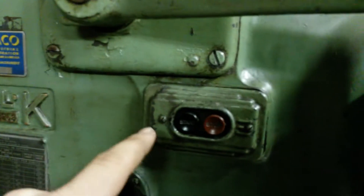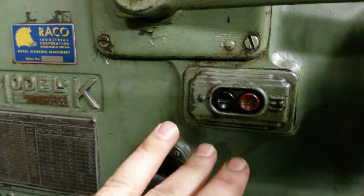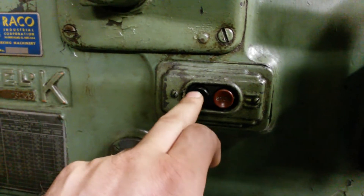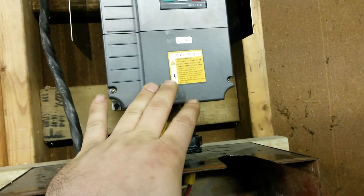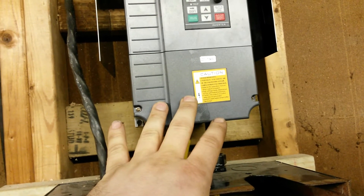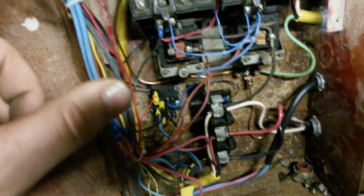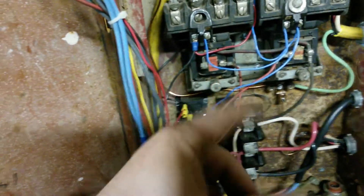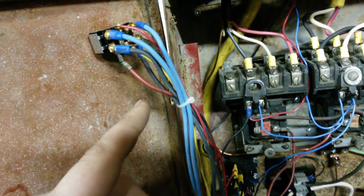It also feeds the start-stop switches on both machines. These are just your typical three-wire start-stop — stop is normally closed and start is normally open. Those run these relays, and these relays run the VFD start and stop modes. You can't run 120 volts into the VFD for control, so it has its own power supply — that's why we needed these relays. We needed that to isolate the start and stop buttons so you can't start or stop a machine that's not selected.